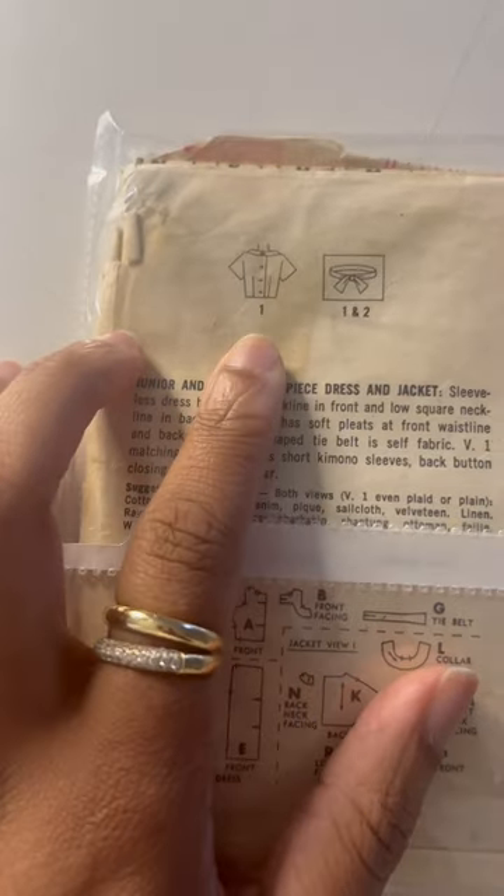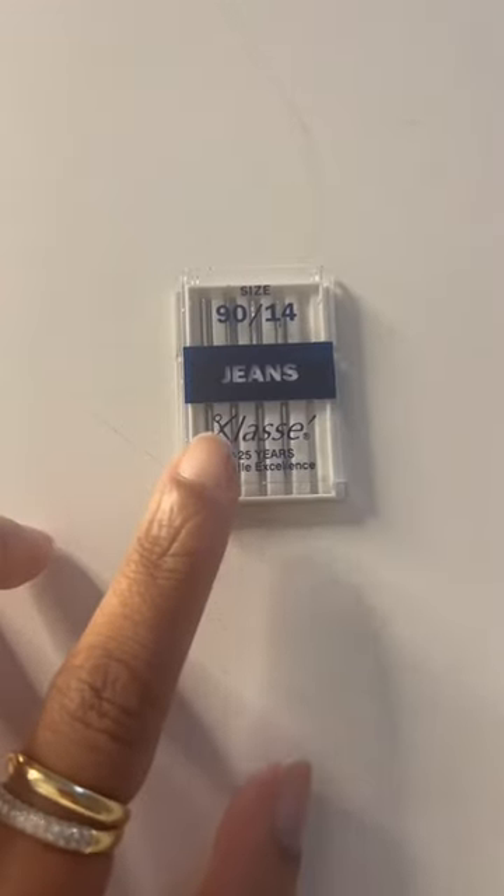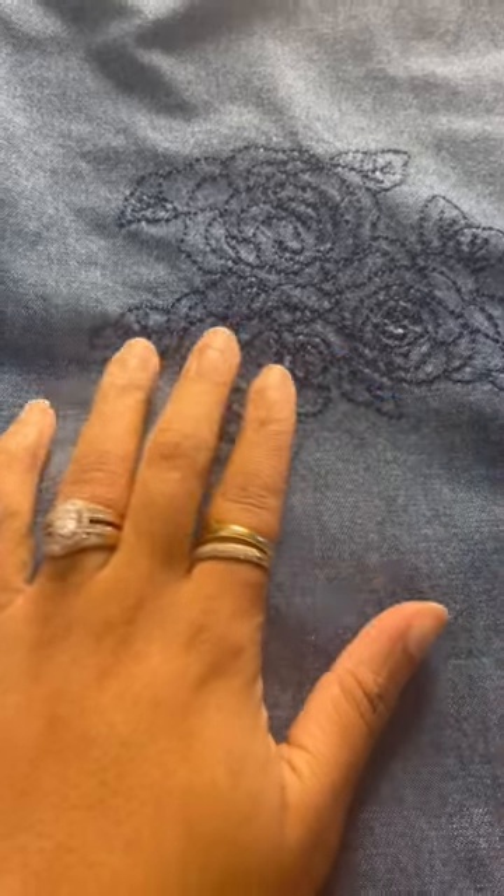I love vintage meets modern, so I have jeans sewing needles because I am working with denim for the first time. Do you think these will merge well?